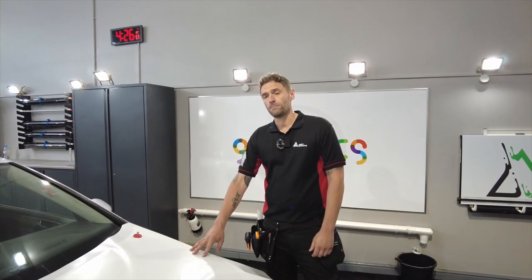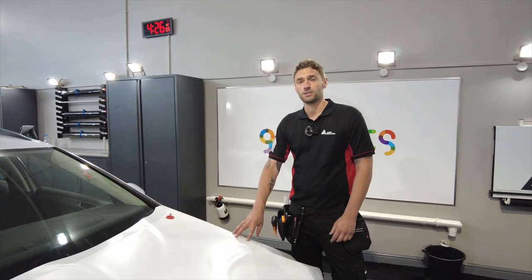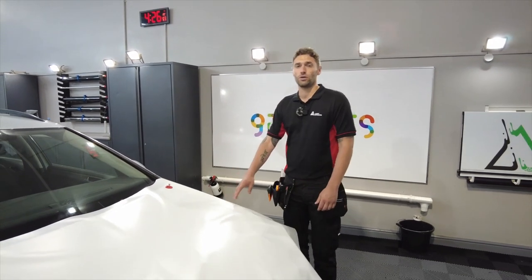So now we've laid our panel on, we've trimmed all the excess off to save them, we've cleaned the bonnet down fully first, we've used our flat cleaner, we've clay barred it, and gone over with surface cleaner as our final clean, and now I'm gonna get Mark to help me install the panel.